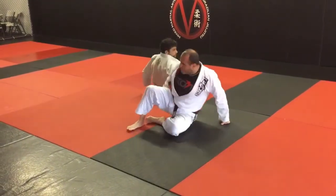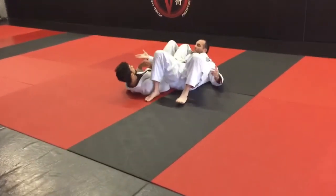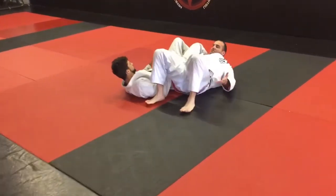So my inside hand is going to reach for his far hand. We're going to go hip to hip. So my inside ankle is for his far hand — I'm going to make a grip. And he does the same.